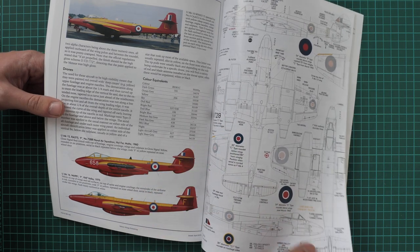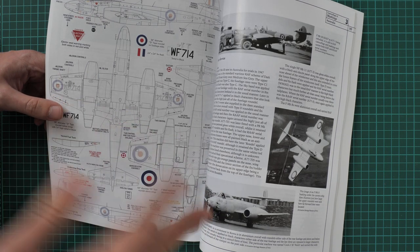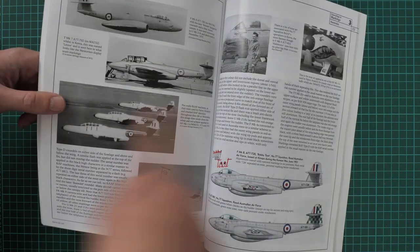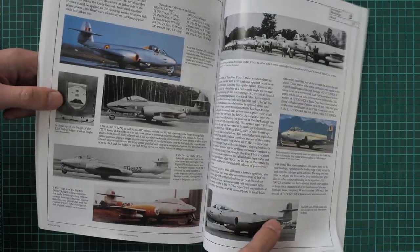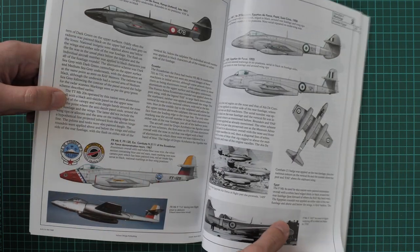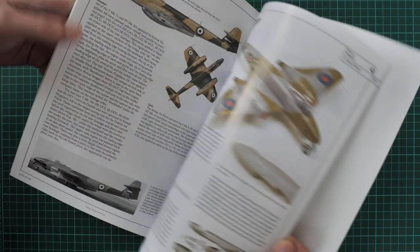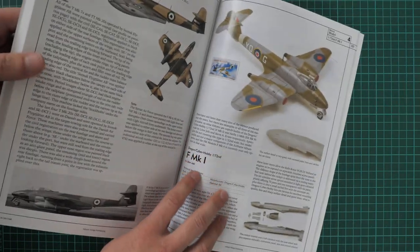There is also stencil placement information, which is handy because not every manufacturer provides all the stencils in their kits — in any scale, some stencils may be missing, and you can replicate them by hand. There is also a separate section dedicated to foreign service, which might be interesting for those who like to replicate unusual markings — for example, you can see Syrian Air Force markings here.